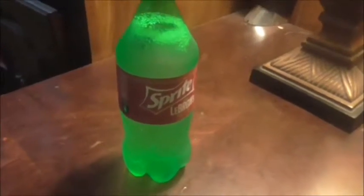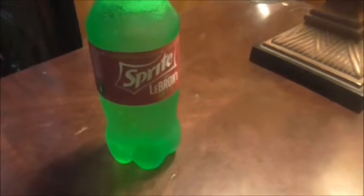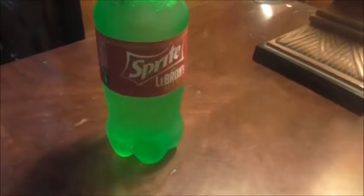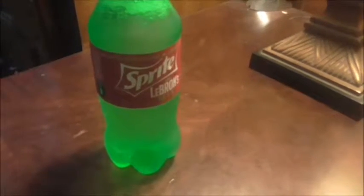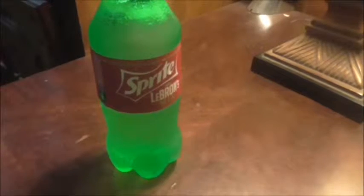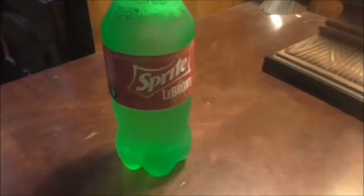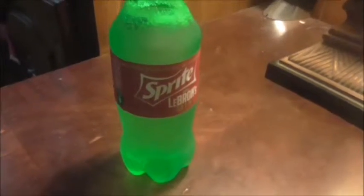All right YouTube, quick review here from me. This is the Sprite LeBron's Mix. This hasn't been at every store — I haven't seen it anywhere for a while. It took a while for it to get to my area at a nearby store, and I wasn't on the lookout for it until recently.